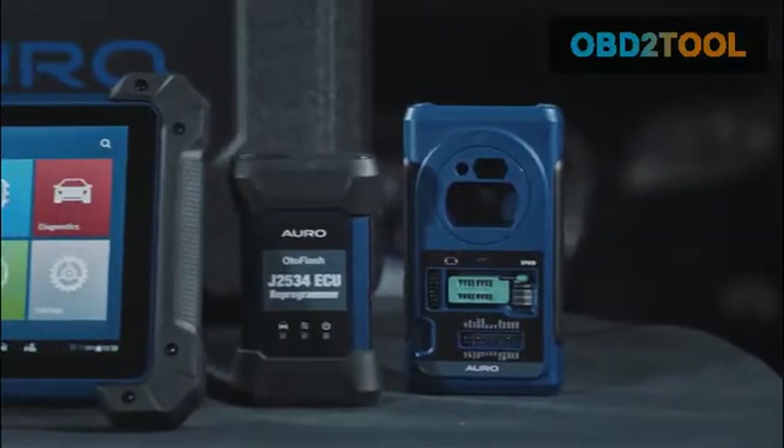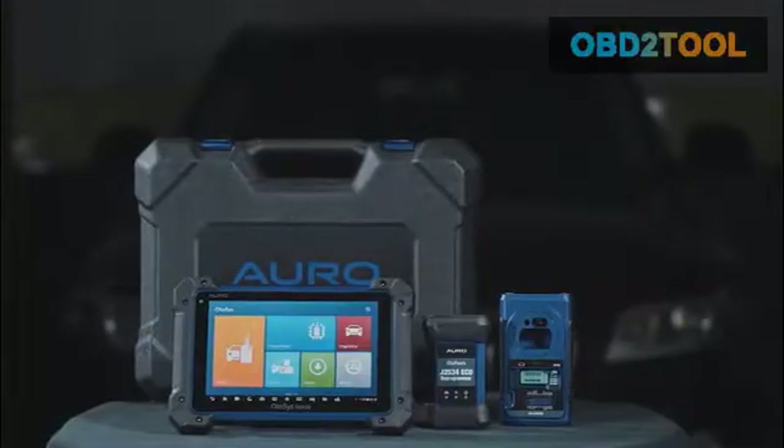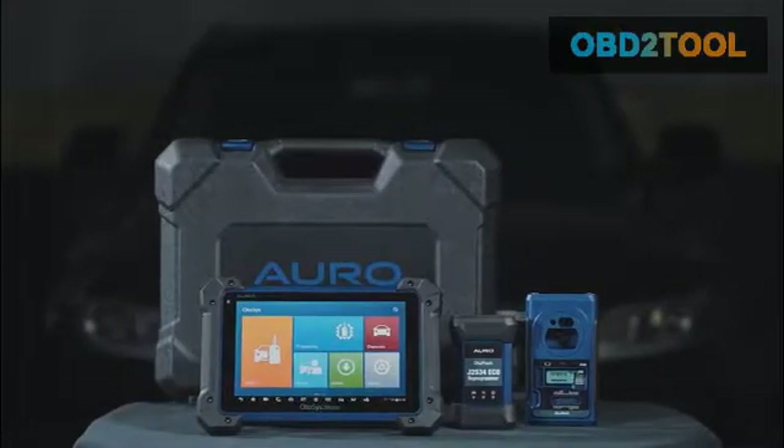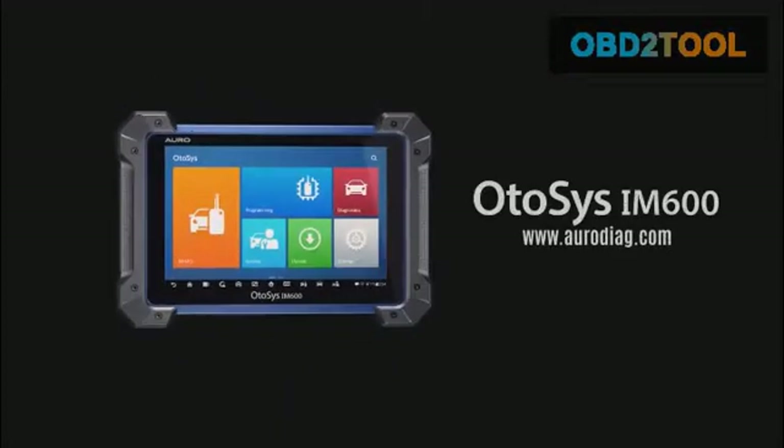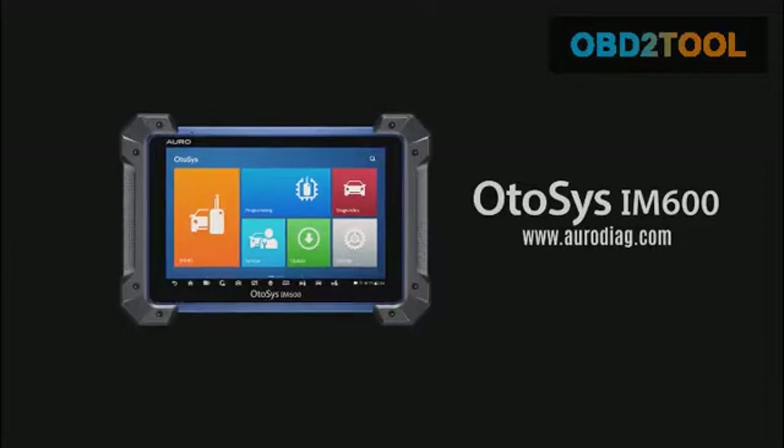Simply stated, the Otosys IM600 is a perfect all-in-one solution for key programming and OE-level diagnostics. If you have any questions about your tool features, please contact our technical support or visit the AuroDiag.com website. Thank you for choosing Auro.